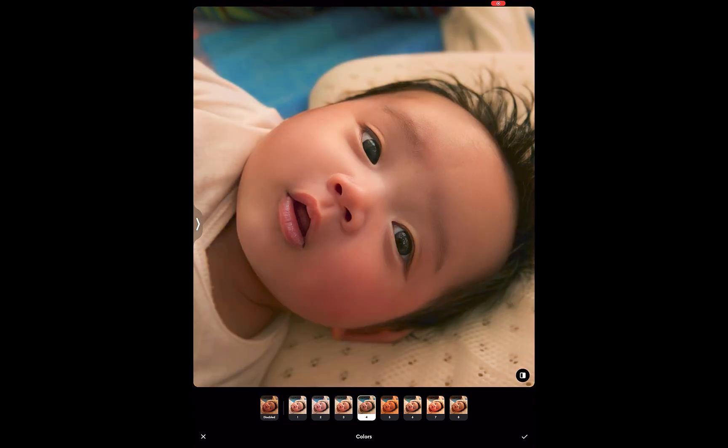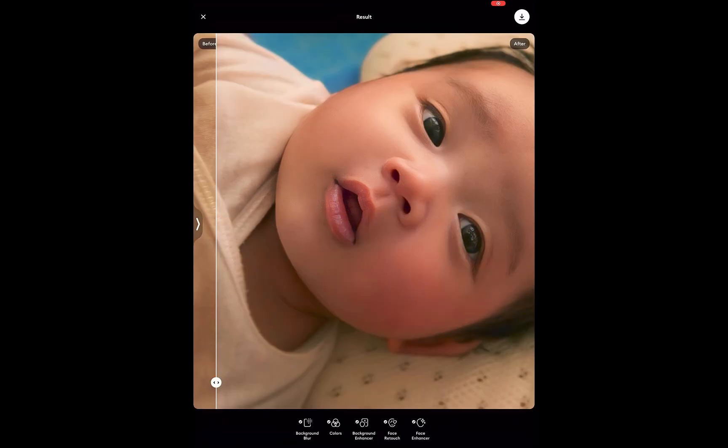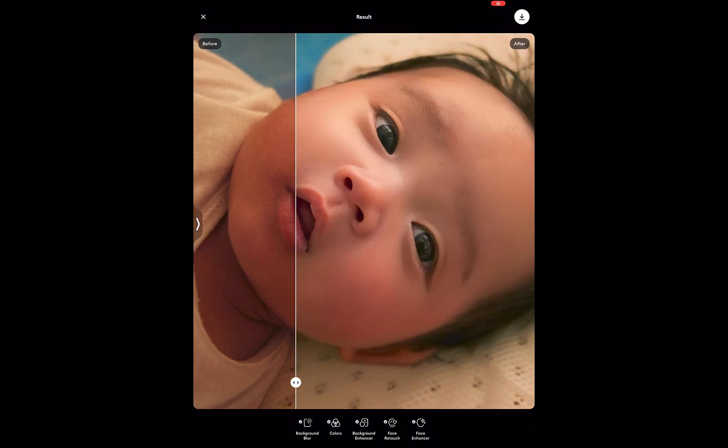Third, exposure was also fixed. Finally, the skin was smoothed. By the way, you might be looking at this result thinking the effect is too strong. Well, unfortunately, you can't adjust the effect within Remini.